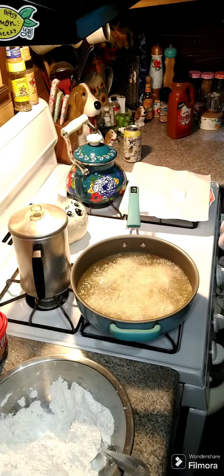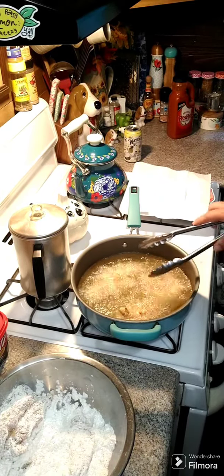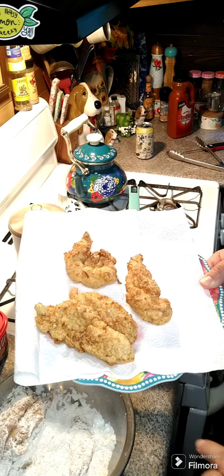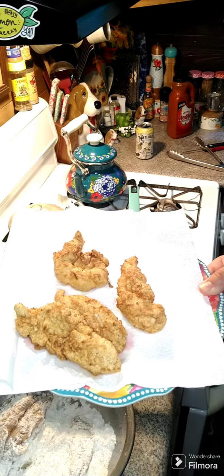I went ahead and flipped them — going to give them about another two minutes on this side. They're all done, so give these a try! Please remember to like and share. Family cookbooks will be listed above and below in the comments. Hope everybody has a wonderful day!